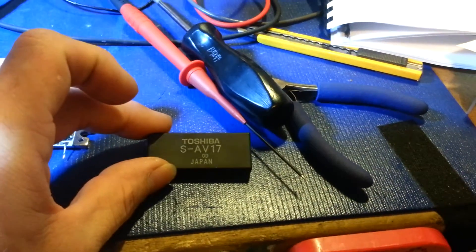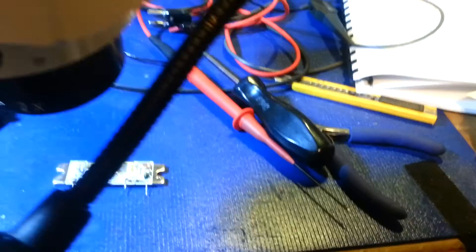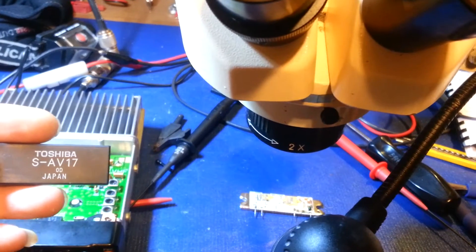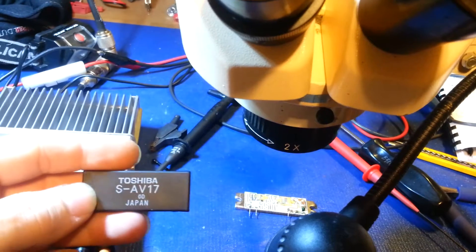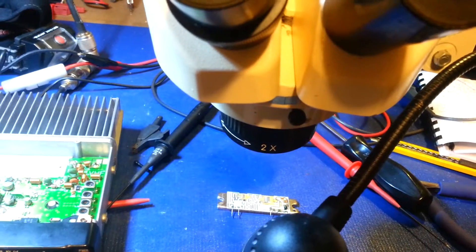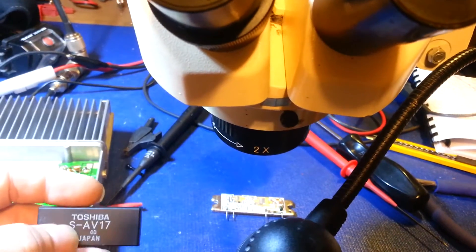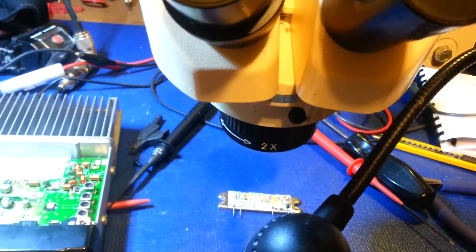There's the cover that I took off of it. These are not designed to be repaired. I think this is the second or third one I've done. I've seen these going bad. The other ones I've done weren't in Elencos — they were in Kenwoods. Same exact power module, it was an S-AV-17.